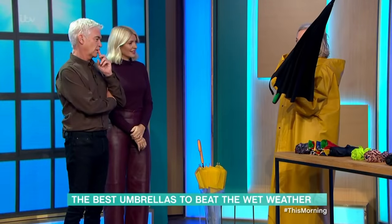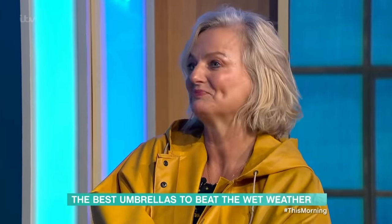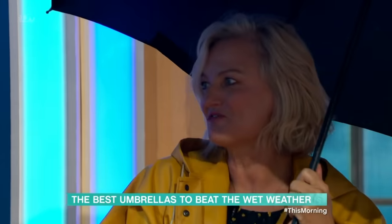So this is a Fulton umbrella — this is the brand that makes the brollies for the Queen. So this is a really smart one. And this actually is called the Cyclone. Is it? Yes. Why? What do you reckon?